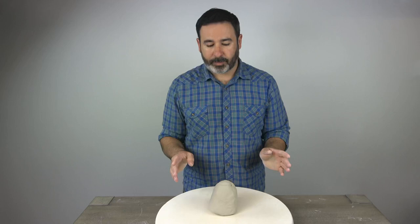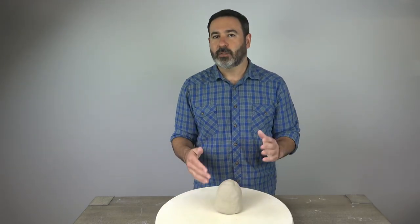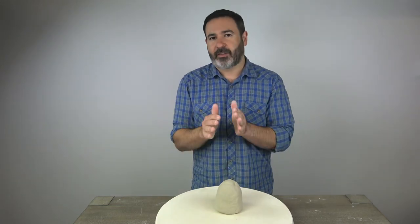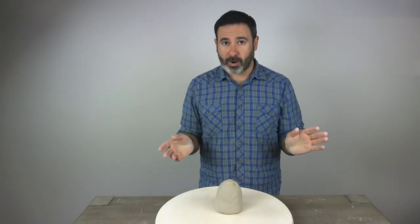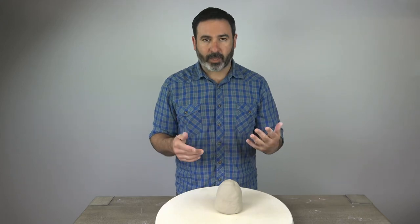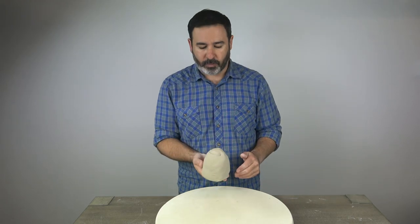Spiral wedging gets a little bit easier if you can begin with a cone, a slight cone shape. Bang whatever you have around into a ball and then just smack it on the table and you'll start to get it into some kind of cone shape. Eventually you can start with a square and end up with a cone no problem when spiral wedging, but right at the outset when you're learning it can be more difficult. So if you can get something that's slightly cone shaped, that would be a little easier for you.